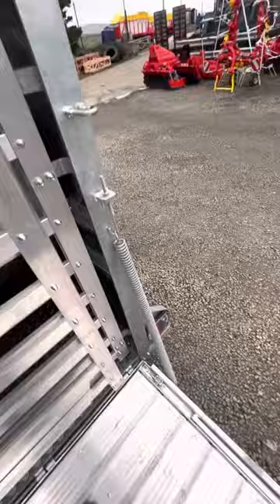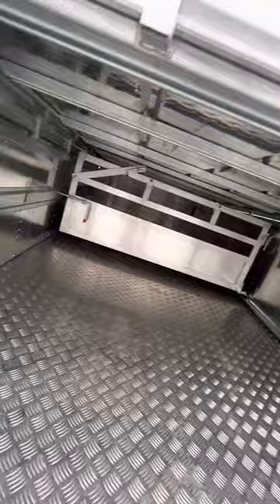So you can see this trailer has decks — they are in at the minute and I will do a video at some point with them out. Double opening doors at the rear, and on top of the decks there's a dividing gate.